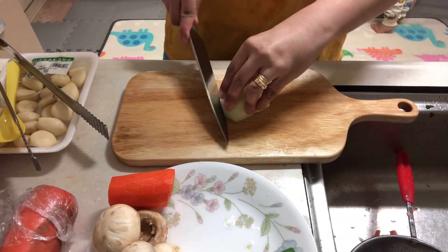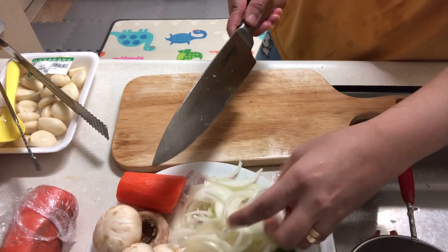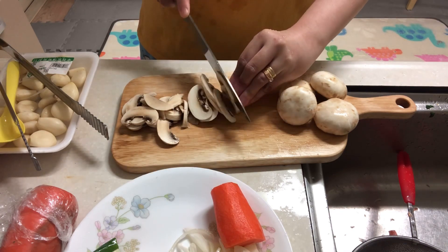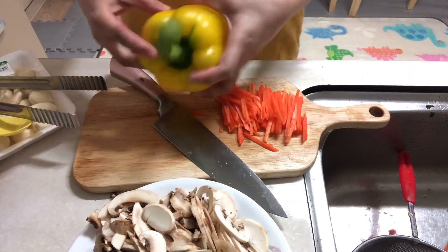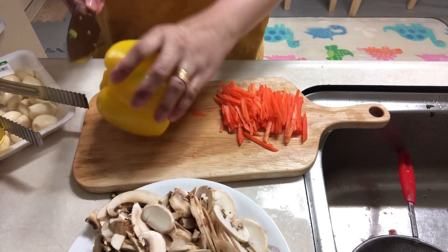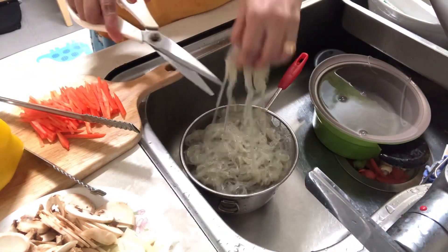Prepare your onions, your white mushrooms, your carrots, and we have bell pepper also. Our noodles are now ready — they're very hot so be careful. Wash them with cold water and cut them.